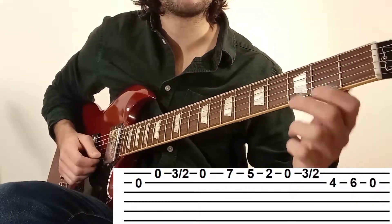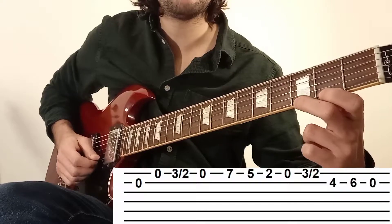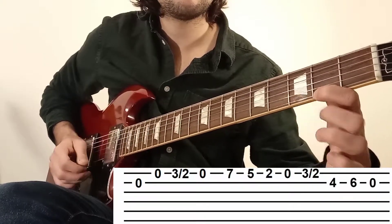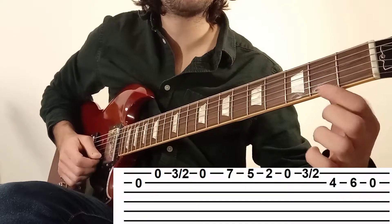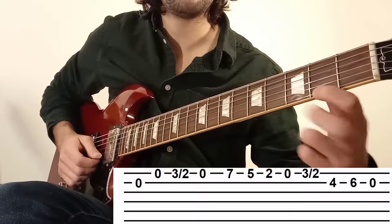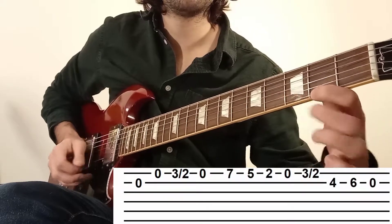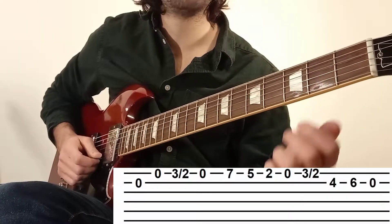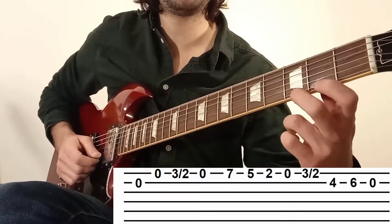Je l'ai fait un petit peu trop exprès, mais vous tirez un petit peu la corde vers le bas. Et si vous appuyez assez fort avec l'index derrière, vous allez d'abord entendre la case 3, puis la case 2. Donc entraînez-vous, c'est ce qu'on appelle la technique du pull-off en anglais, ça veut dire retirer son doigt.